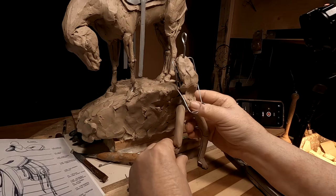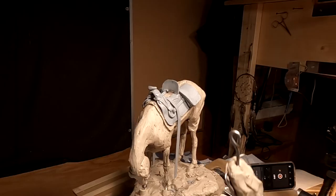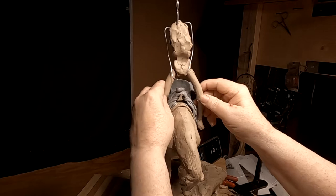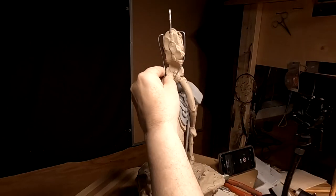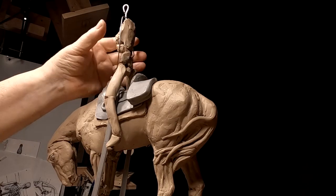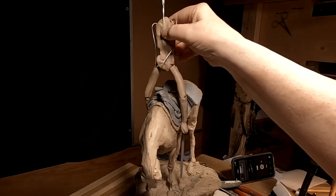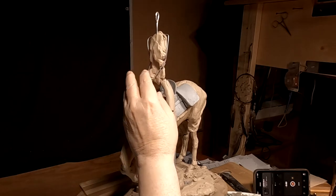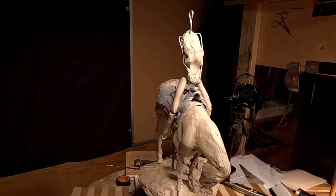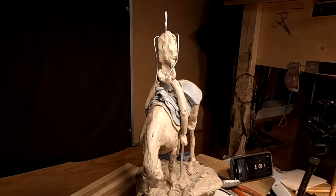I've got the legs of the mountain man roughed in now. I'm going to kind of line him up with the horn of the saddle. I want to have his back bent back a little bit. All right, what I've got to do is put the cinch on first.